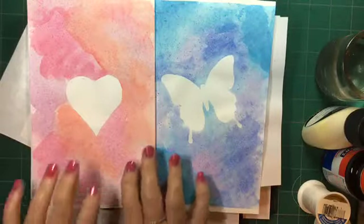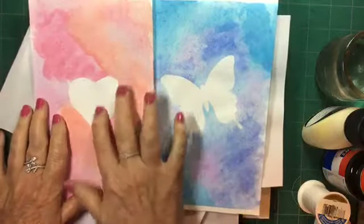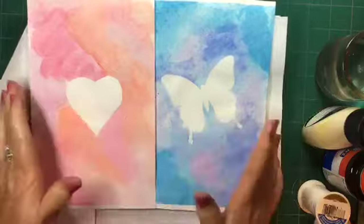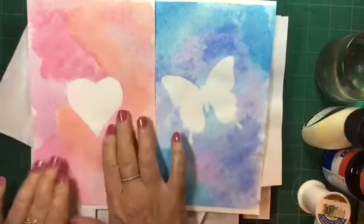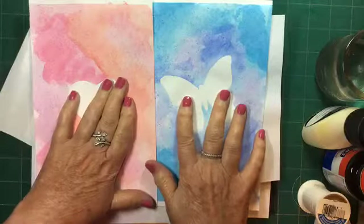Something you might try is using a stencil — painting your rubber cement inside the stencil, removing it, painting your watercolor, and then rubbing off the rubber cement. It's going to leave this white space.